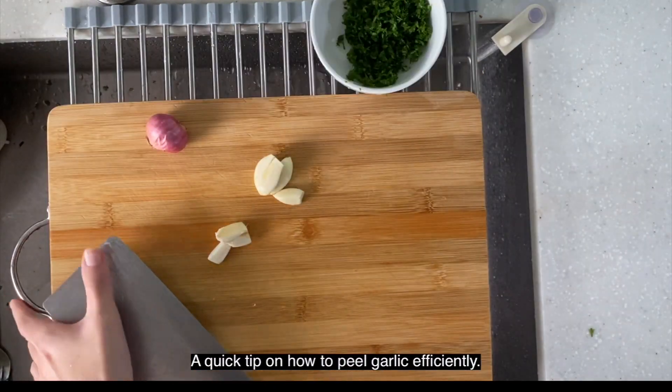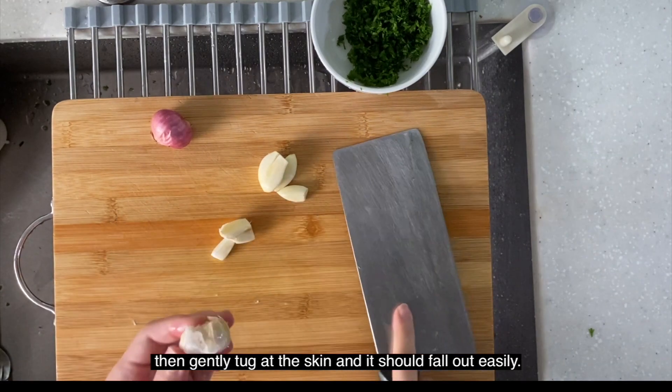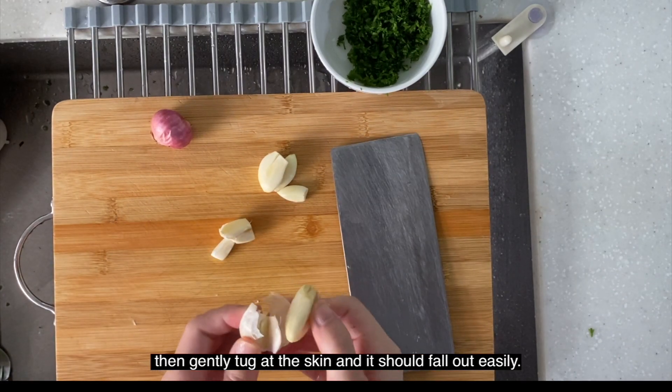A quick tip on how to peel garlic efficiently: you can smash it with the back of your cleaver, then gently tug at the skin and it should fall out easily.